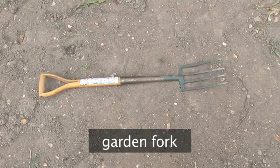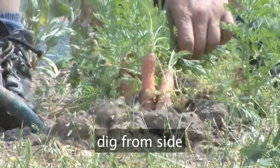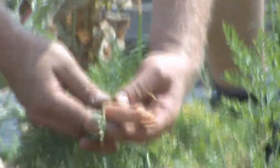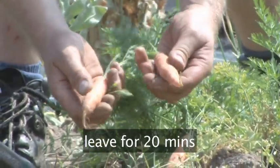To do this, you will need a garden fork. Dig in from the side of the row and lever the soil up. Hold onto the green tops and pull back. Check for any blemishes or holes and leave on the surface to air dry for 20 minutes or so before storing them.